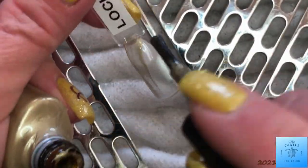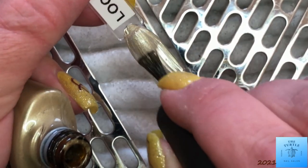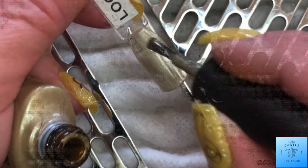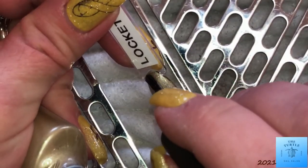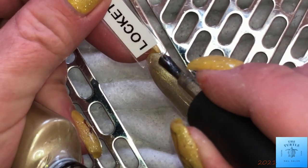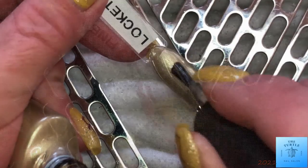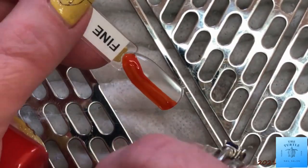Today I am swatching the 2014 Fall Modern Folklore Collection. This first color is Lock It Love. It is a gorgeous gold tone — not too yellow of a gold tone. It seems to be, for me, just right. And I use this color under Tinsel Toast.